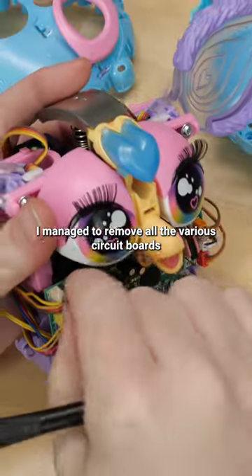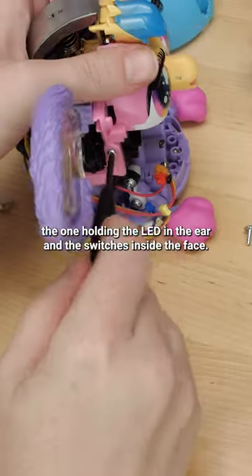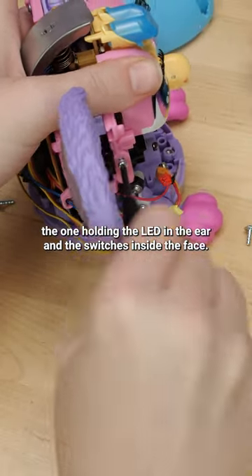I managed to remove all the various circuit boards, like the main one that has everything else plugging into it, the one holding the LED in the ear, and the switches inside the face.